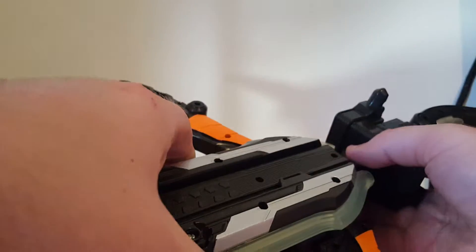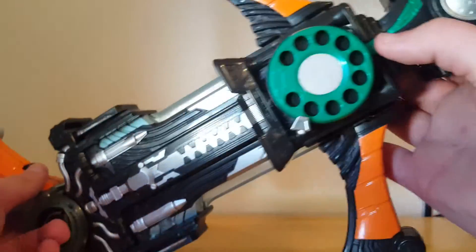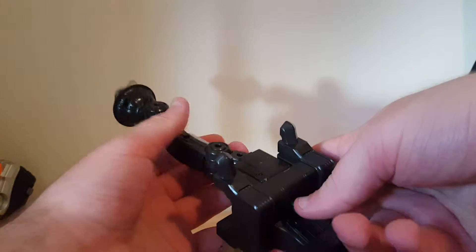If you want to separate it, you come around here and pull this lever and slide it off. If you want to disconnect the neck, you just push that lever and then pull that off.